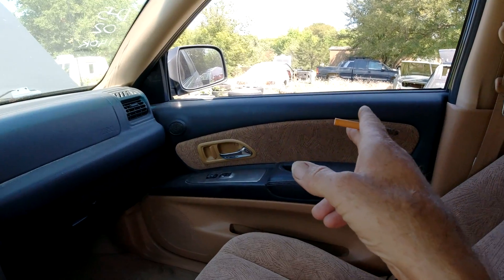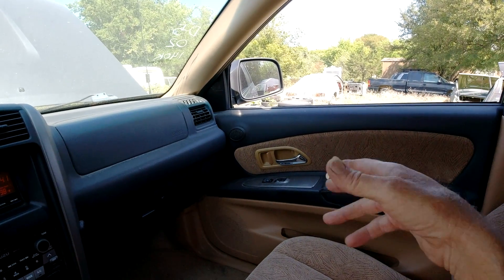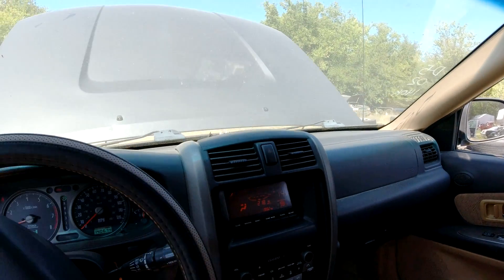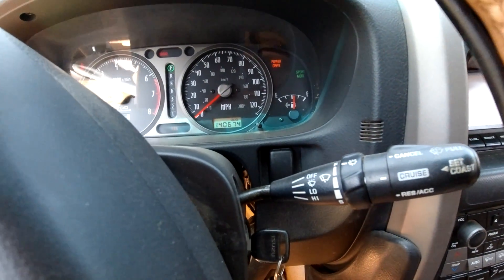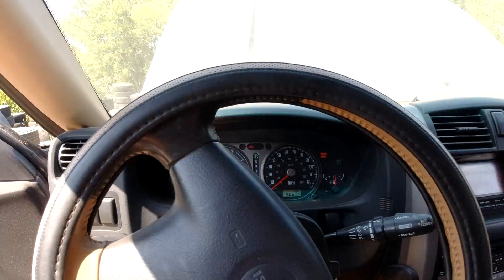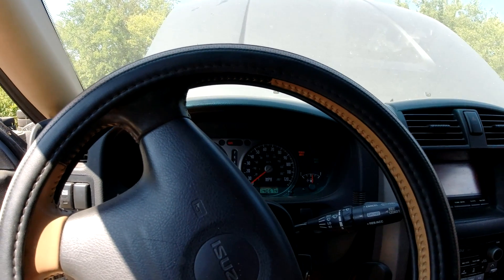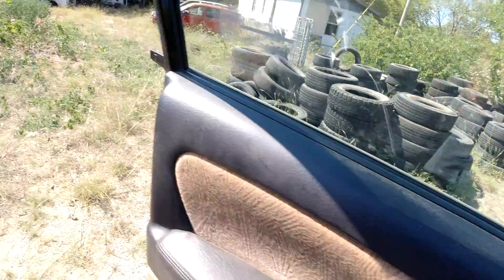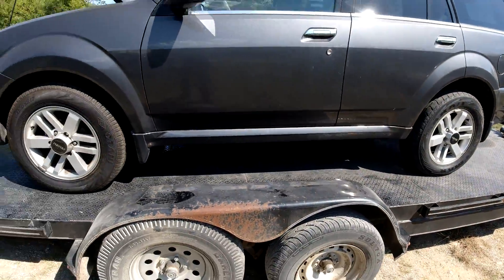The power window on the passenger side doesn't work — makes some noise but won't come up, either a broken window or a broken regulator. I jumped it off so you can hear it. It's got 140,674 miles and half a tank of gas.